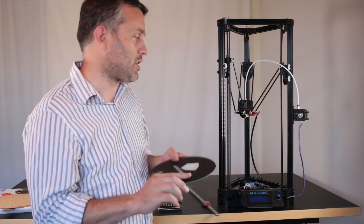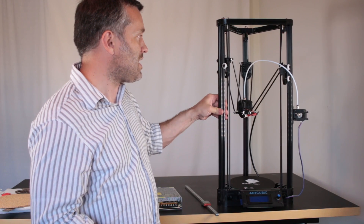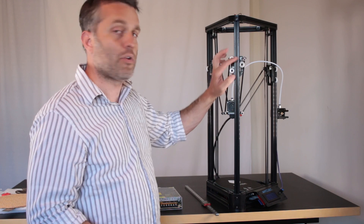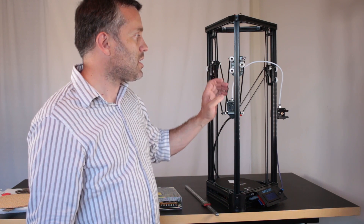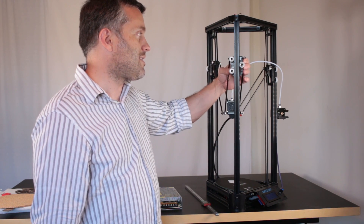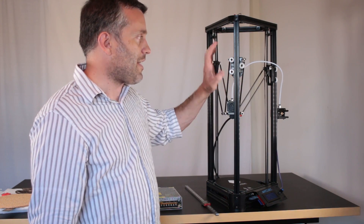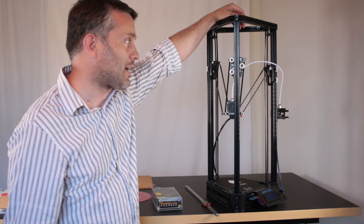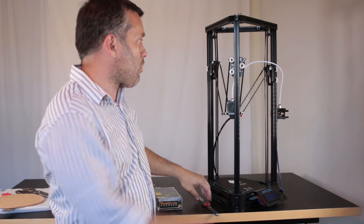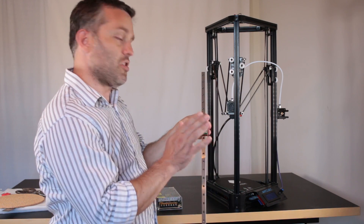The second upgrade we're going to address is the play we get out of the pulley system. These three pulleys ride in the grooves on 2020 aluminum extrusions and are held together with a sort of spring-loaded piece of plastic. That never seems to happen while printing, but for peace of mind and to have a rock solid printer, we're going to upgrade that whole pulley system to a linear rail system.